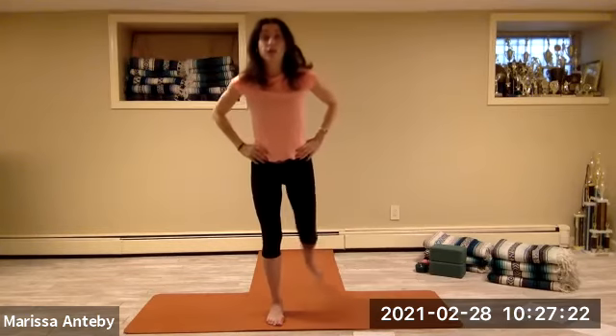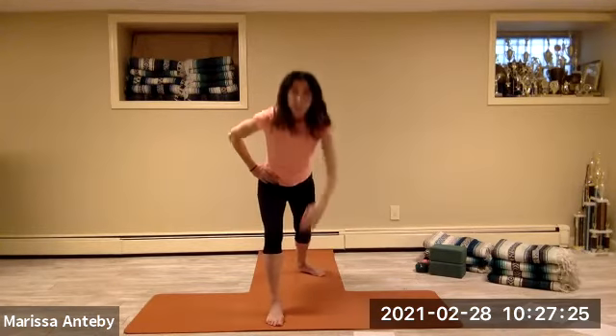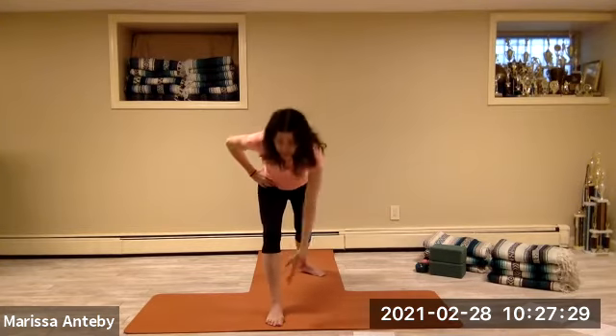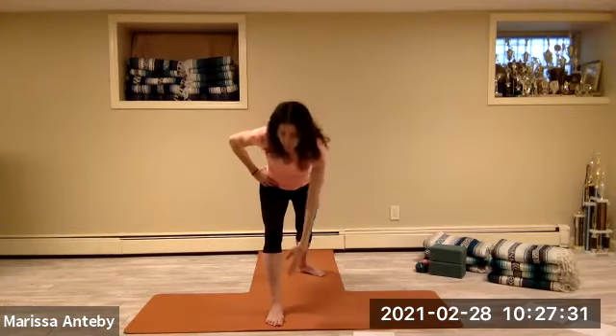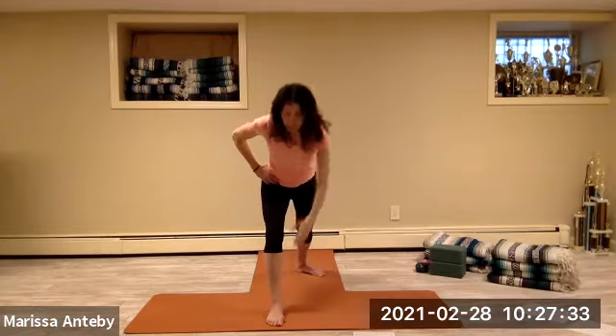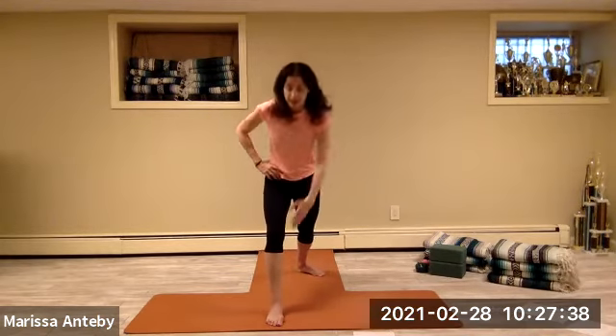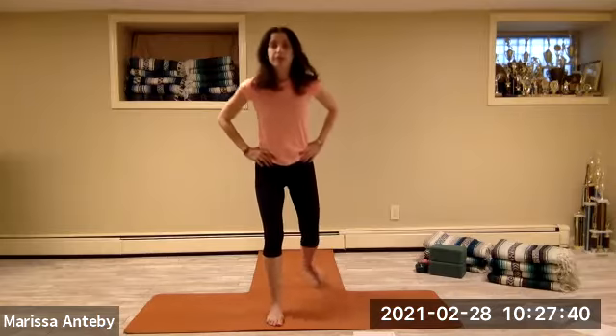Hands to the hips. Right leg goes backwards. Right hand towards left foot, back to the hip — one set of eight.